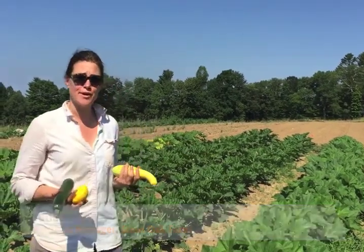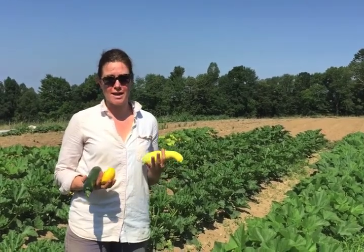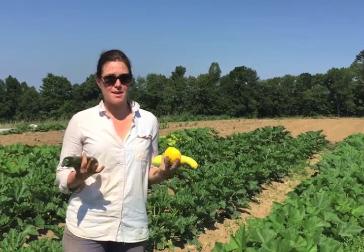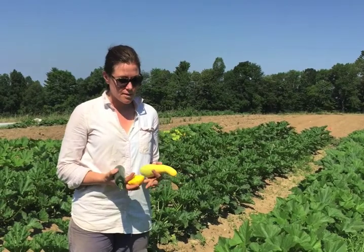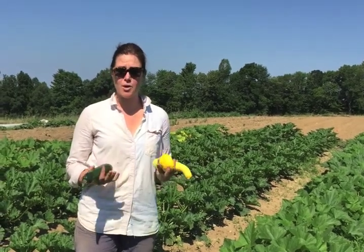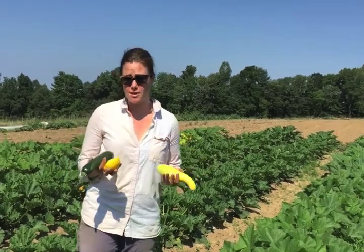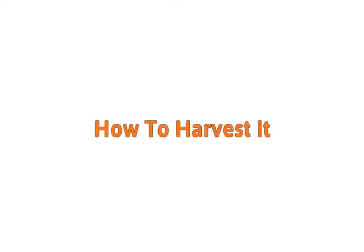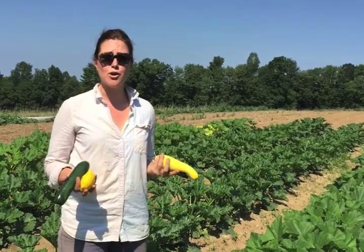Hi everyone, today we're in our squash and zucchini field here at Stout Oak Farm. We're going to be talking about summer squash and zucchini — this is one of those vegetables that once it comes, it comes in abundance. We'll cover how to harvest it, ways you can use it, and the differences between summer squash and zucchini.